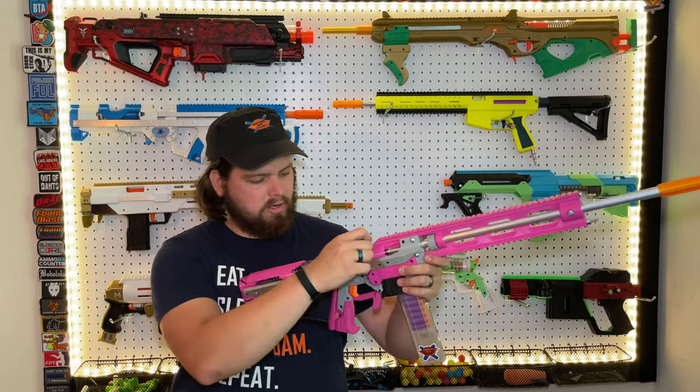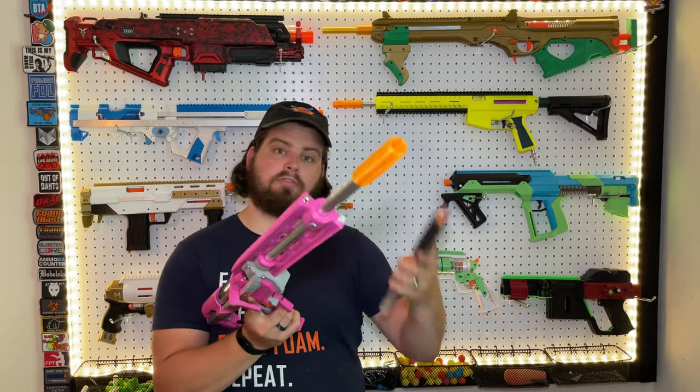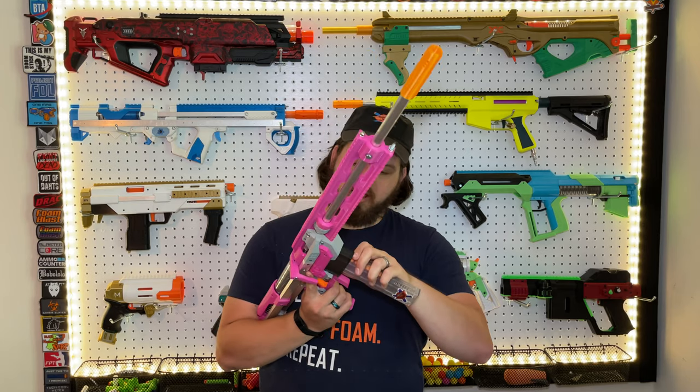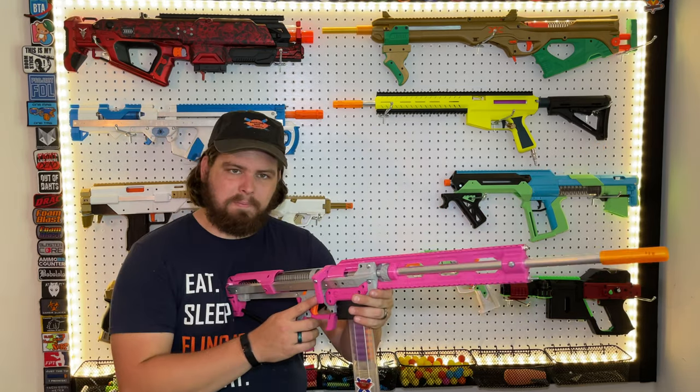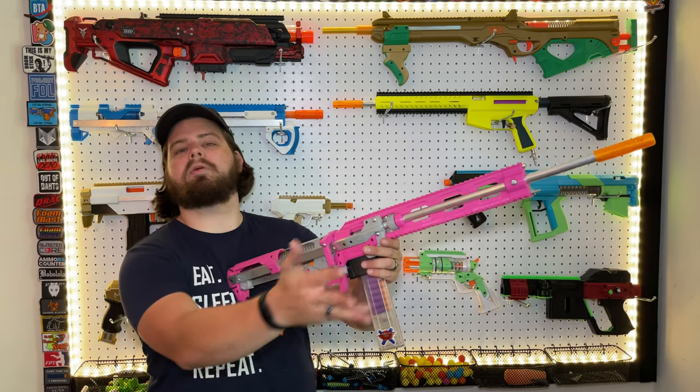The Indra is a bolt-action springer that takes full-length mags. I've obviously got a worker adapter in it because I use half darts. It utilizes the aluminum U channels you see in like all the Caliburn U and whatnot, and this is meant to give people the sniper experience.